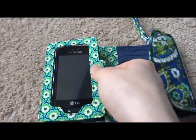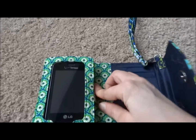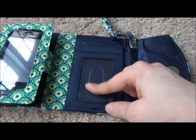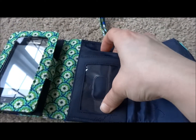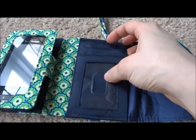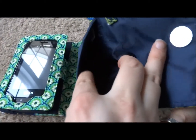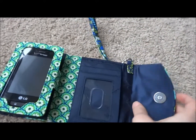Just like that — I don't have any problems using my phone in here. In the middle section, there is a clear ID window for your photo ID, two other card slots where you can fit up to two cards. And behind that, there is also a pocket where you can fit a couple more cards or your cash.